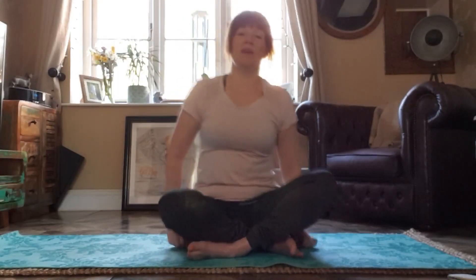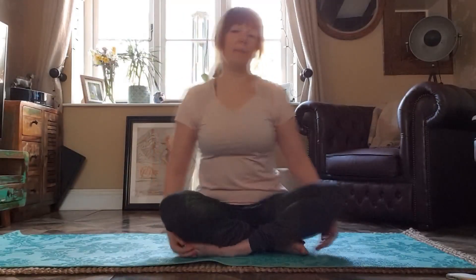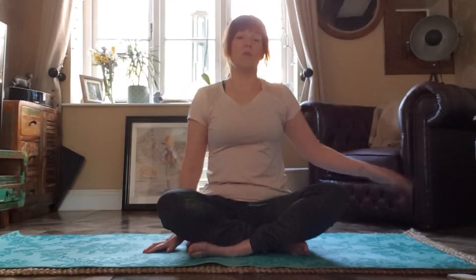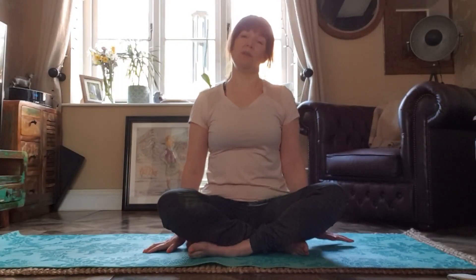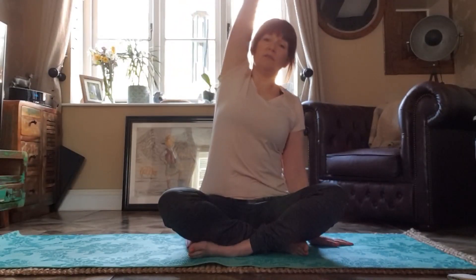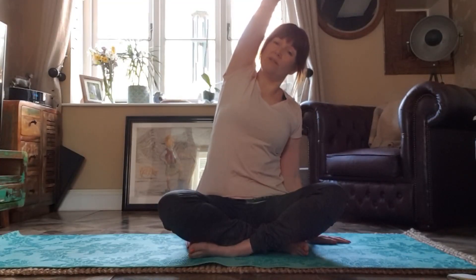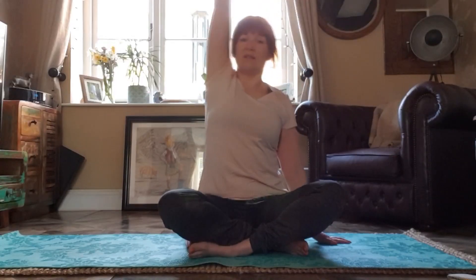Still sitting on our cushion — it's really nice and comfy. Legs crossed. If you're not happy with your legs crossed, you can kneel. Place one hand on the mat beside you and we're going to do some side bends. Take one arm up as we breathe in and as we breathe out, bend to the side, making sure that all your sitting bones are still on your cushion. And back to centre.